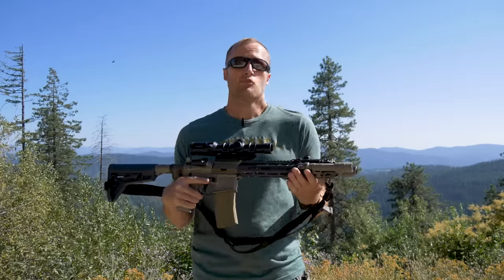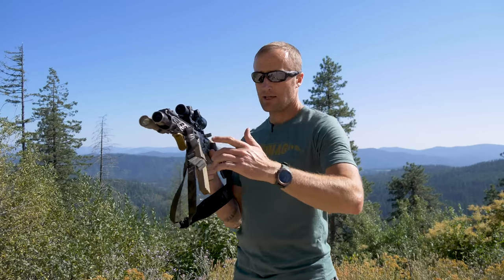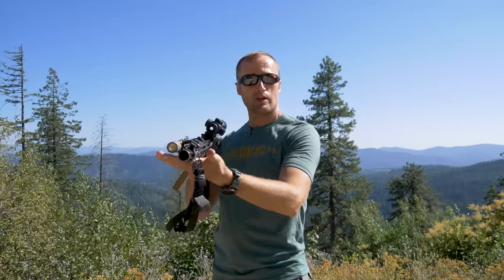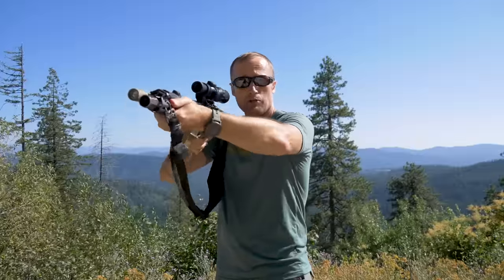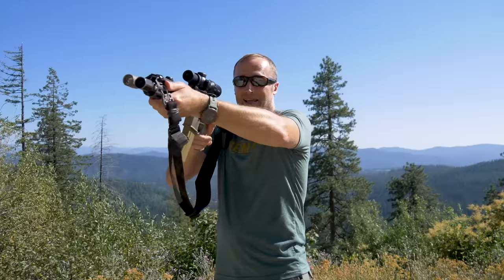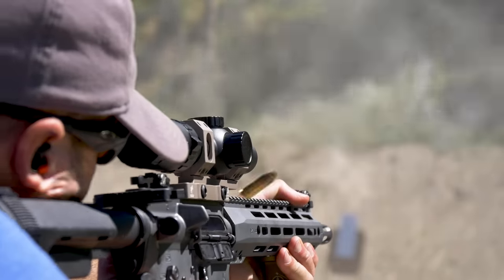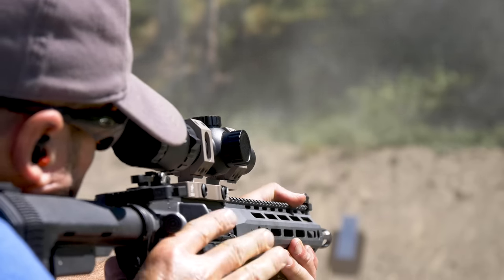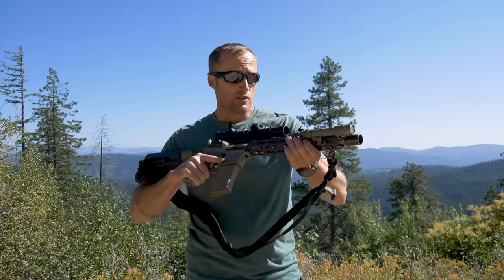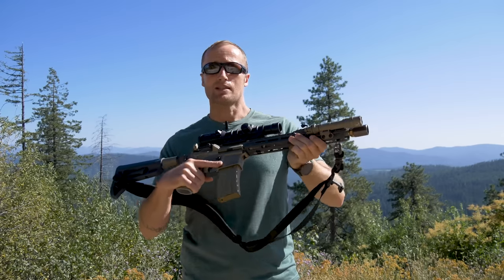So why is that important? A hand stop actually does a number of things. Depending on your shooting style, we can use this to create a more stable shooting position. When you mount the rifle, you can create tension on it to pull it back in and potentially create a more stable position. Also, depending on the kind of work you do or training you receive, you can use this to create an even more stable grip if you're going to be driving this as an impact weapon.